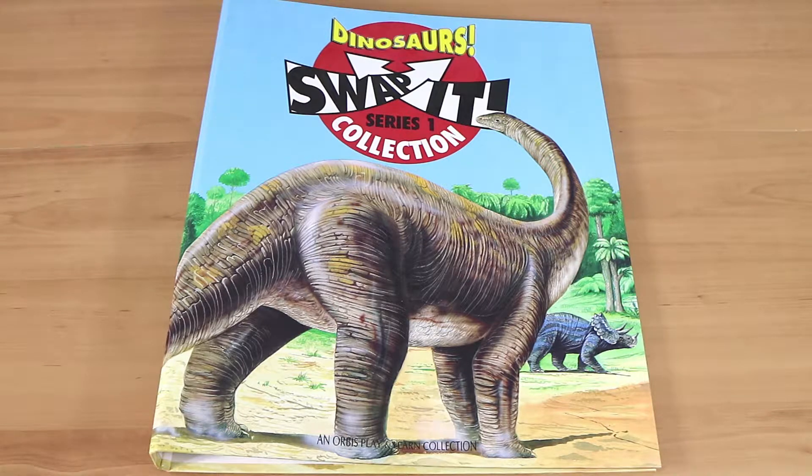Good morning, good afternoon, good evening. I'm here with my wonderful wife Laura, and I'm here with my roaringly good husband Nathan, and we're here to take a look — a flip through — of the Dinosaurs Swap It Series One collection.